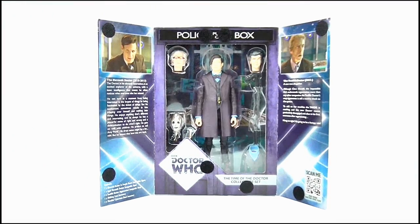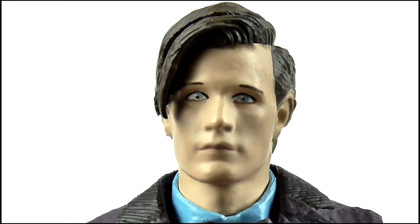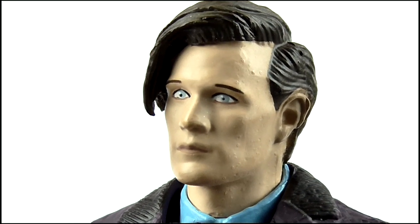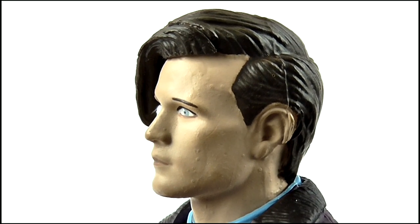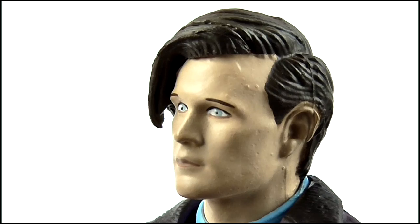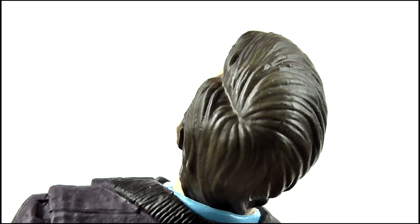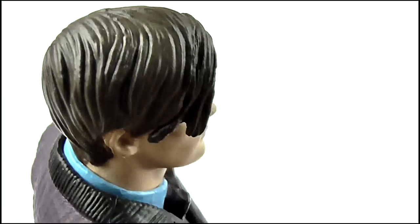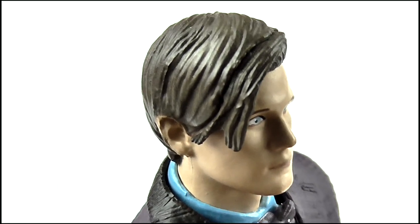Let's open it up and have a look at the figure itself. The 11th Doctor — and it's beautiful, isn't it? The head sculpt is clearly taken from the one used for the Series 6 figure, so the features are a little softer but it is undeniably Matt Smith, with the prominent bone structure around his eyes and on his cheeks. The eyes, nose and mouth all look good too, while both ears are sculpted very well. The hair as always features that great brush stroke and strand design, although his quiff was much shorter in Series 7B and came out to a much sharper point than this.